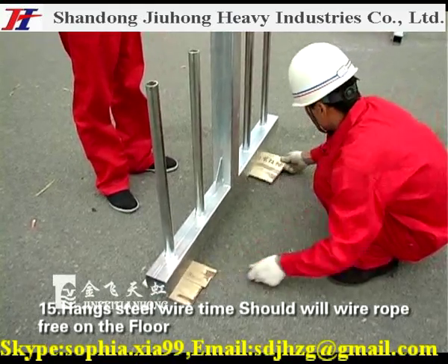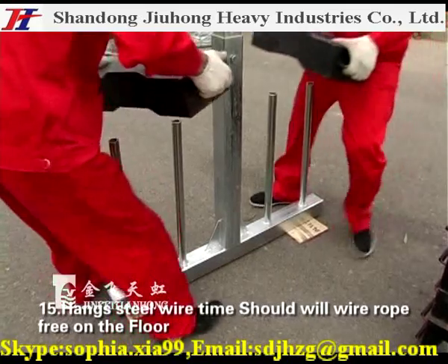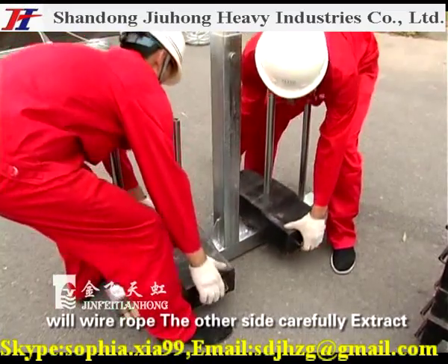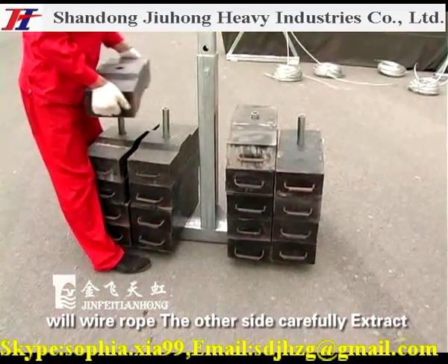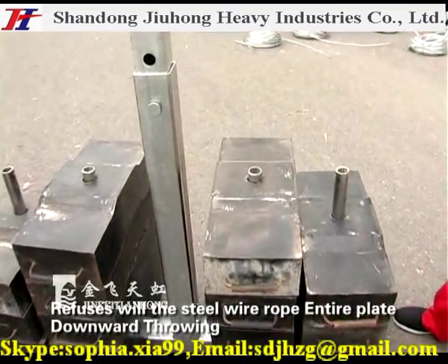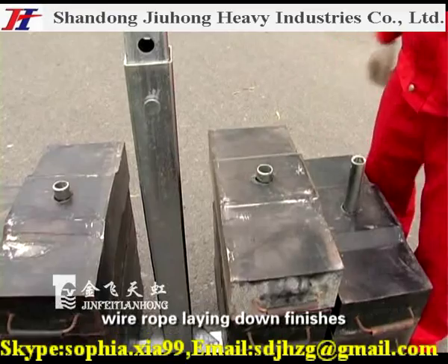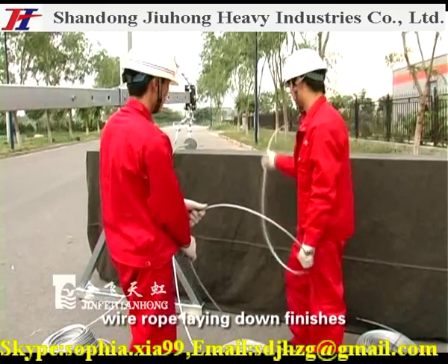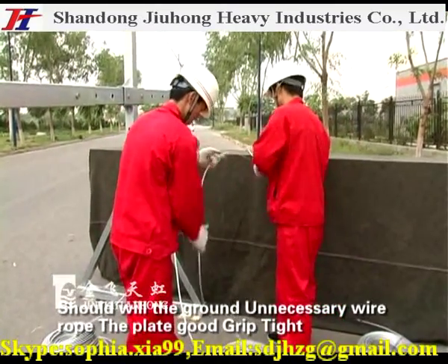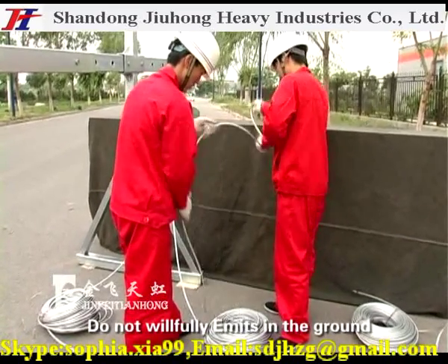Step 15: When handling the steel wire rope, it should be free on the floor. When the wire rope reaches the other side, carefully extract it along the long wire surface, slowly lowering it downward. Refuse to wheel the steel wire rope; lower the entire plate downward, then lay the wire rope down. Wind up any unnecessary wire rope on the ground. Do not willfully leave excess wire rope on the ground.